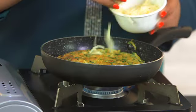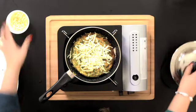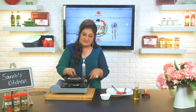The fragrance is fantastic. And we've got a nice crust here. I'm going to sprinkle some cheddar cheese. Cover it for another minute till the cheese is melted. Our masala rosti is done.